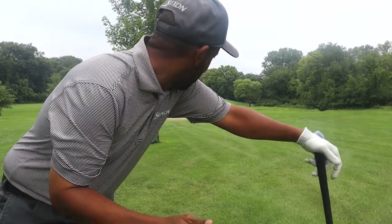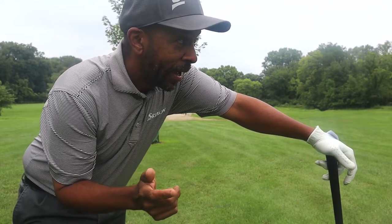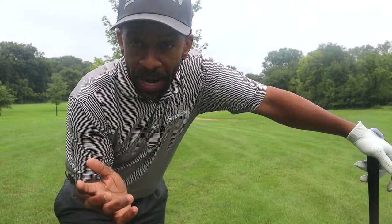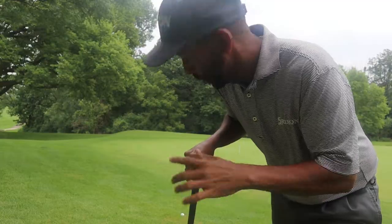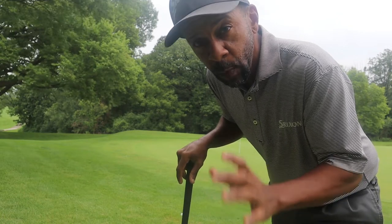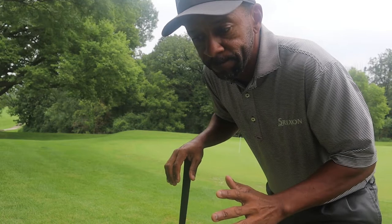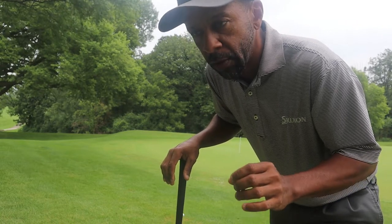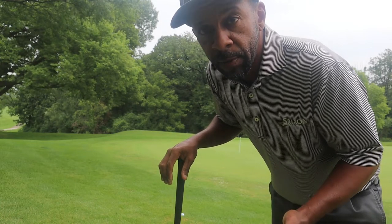I was wrong — I hooked it too much, which made it go a little longer, and it didn't keep me below the pin. So I'm going to have a kind of impossible par here. The video probably doesn't do this slope justice, but this is one of those slopes where you made a mistake and just have to take your punishment. I will try to get under it a little bit, but most likely I'm going to have 20-plus feet coming back up this hill.